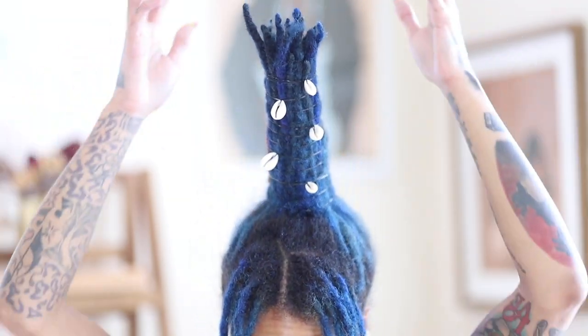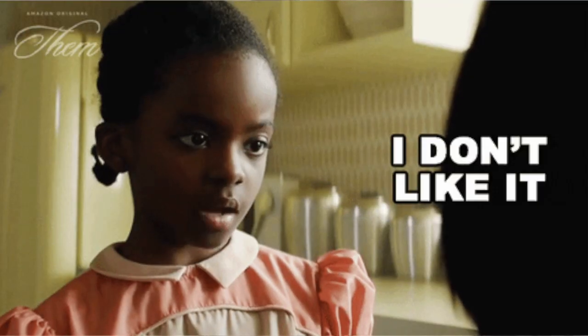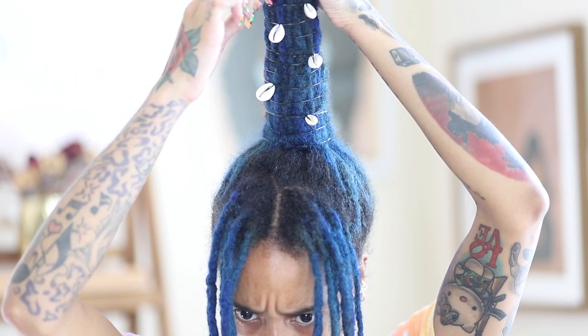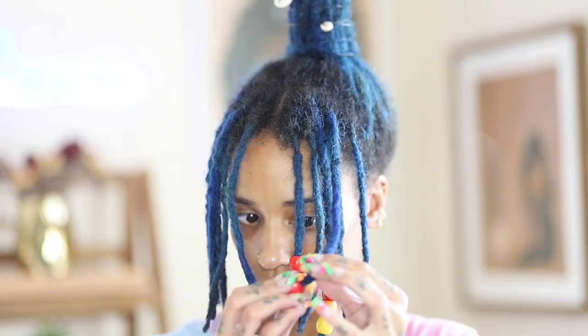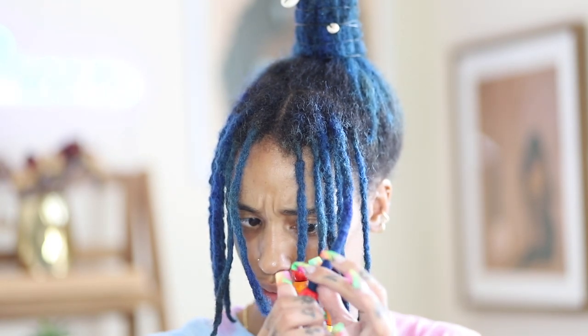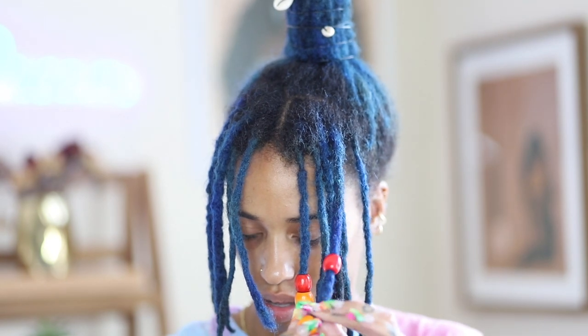Now we are about to add those beads, but first let's talk about these shells. I don't know where I was going with them but I wasn't going anywhere — I was just not feeling it at all. You will see by the end of this video these shells will be gone. But adding the beads is so much easier now that the hole is bigger.